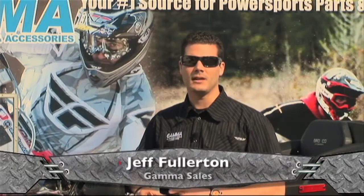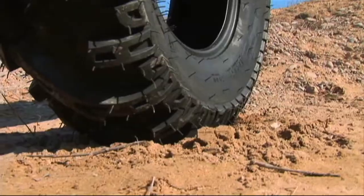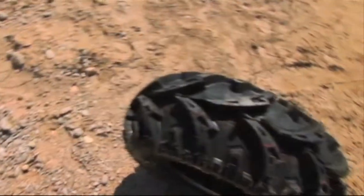With a mud tire, you basically want a big, meaty lug, fairly well spaced out so you can grab the terrain underneath the mud and get you pulled through those swampy areas.